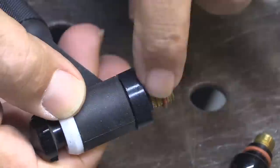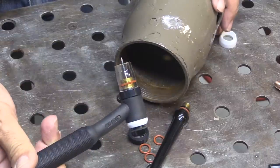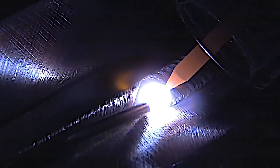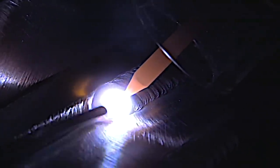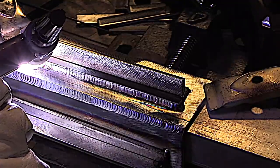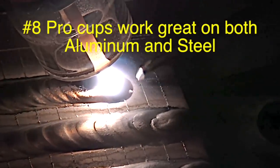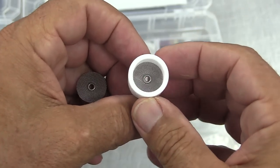One benefit you notice right away is it just shrinks the overall size of the torch, makes it more maneuverable, and able to reach into tighter spots. The clear cup that comes with the number eight really lights things up. I started using clear cups strictly to film — I was skeptical — but I saw right away they really helped me see better. The number eight clear cup is good for AC and DC. This is a bead-on-plate with scribed lines about an eighth of an inch apart just so you can see the detail. See how well this cup lights things up — it really helps.